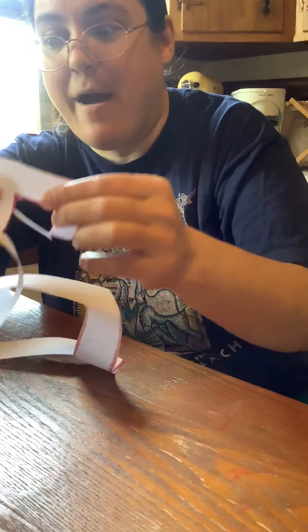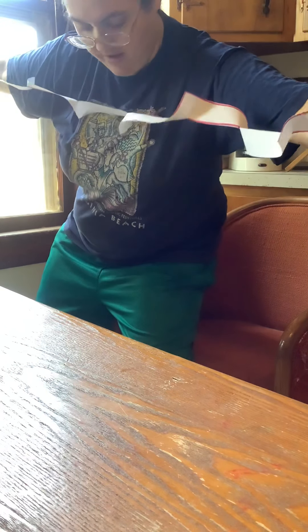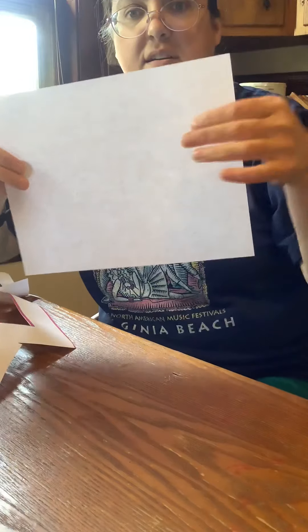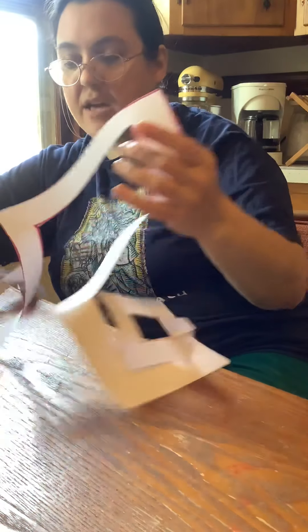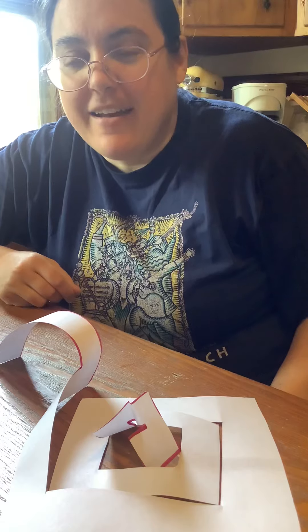Now let's stretch it out and see what happens — oh my goodness! It's so long, I can hardly believe it. It's as long as from this hand to that hand — just about as long as both of my arms! This long, long line of paper is all one piece. I'll show you the size it came from — it was only as long as this. But when I drew a spiral and cut along it, it got so long. Can you make that magic trick? Hope you have fun — bye bye!